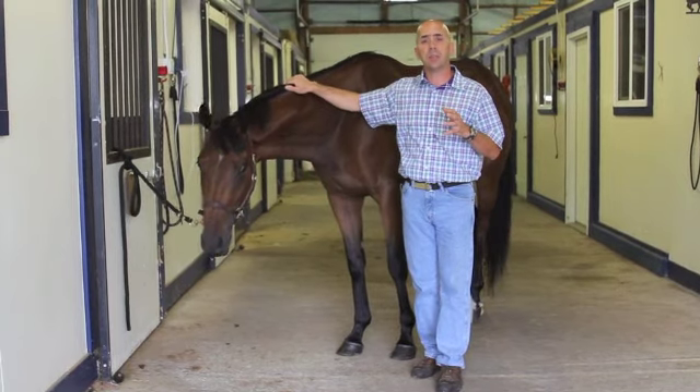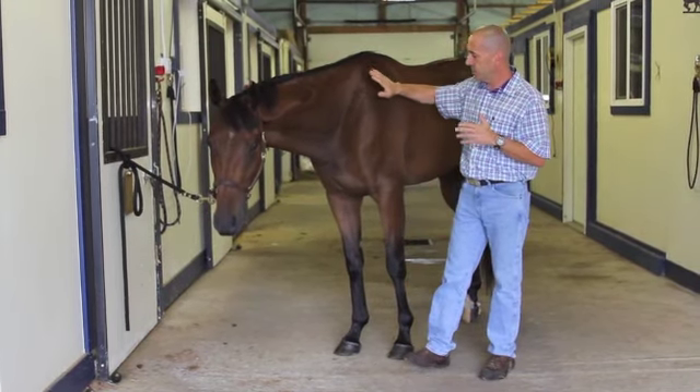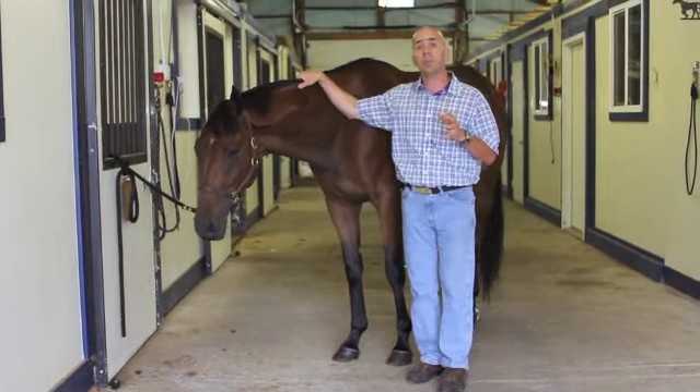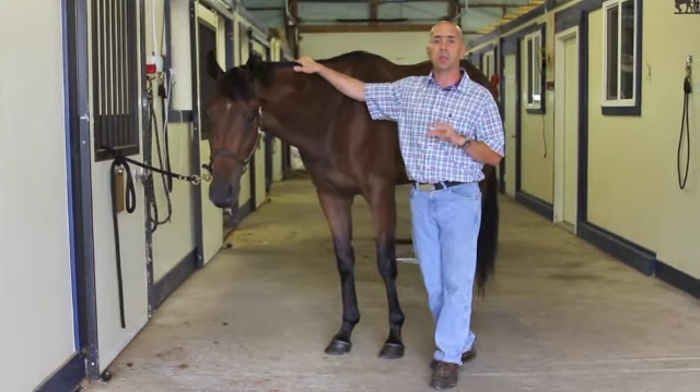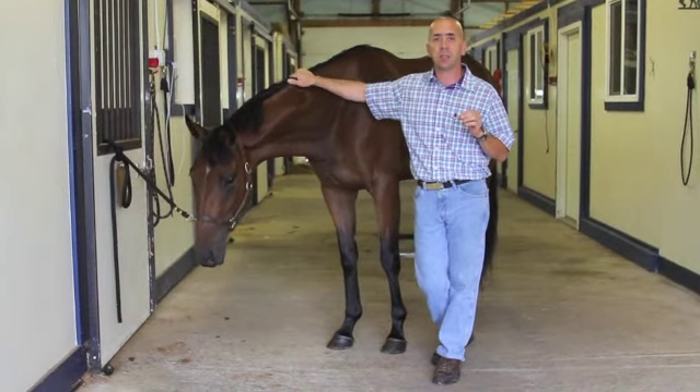The first thing we need to keep in mind is that about 80% of all lamenesses will be down and in the foot. So that's generally the first place that we try to start.